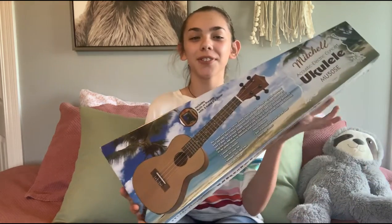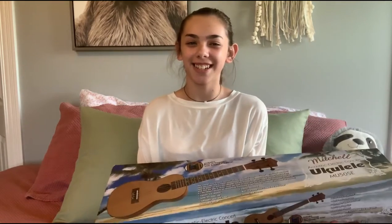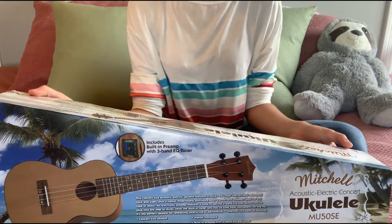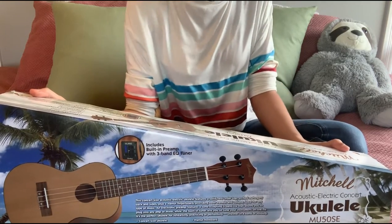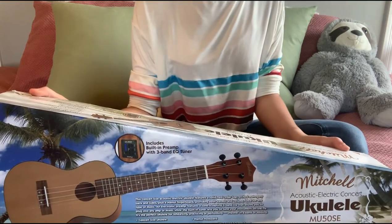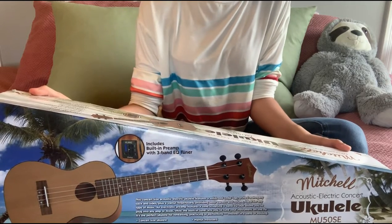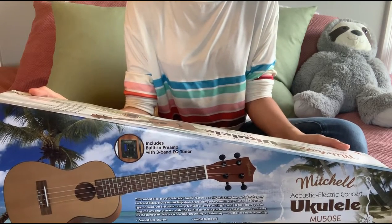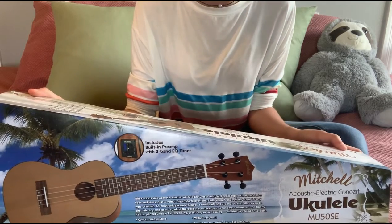Hey guys, welcome back to the channel. So today I'm going to be doing a review on this beautiful ukulele that I just got. I really recommend their ukuleles.